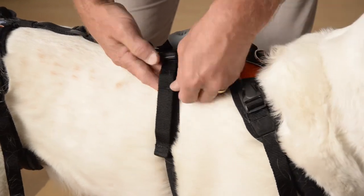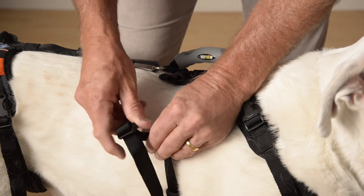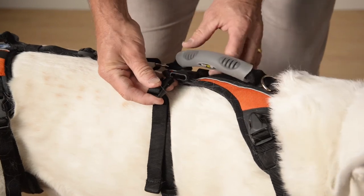Let's start at the chest, as it is a very important fit. To more easily add or remove length, first unclip the fasteners and make the adjustments by adding slack through the clip itself. This makes it much easier.